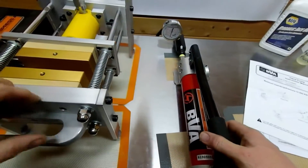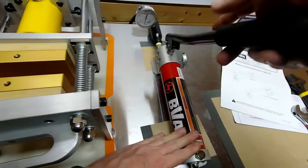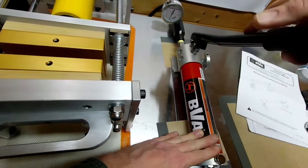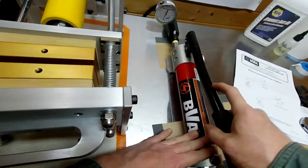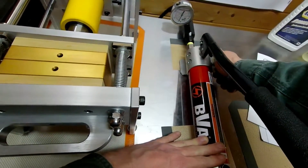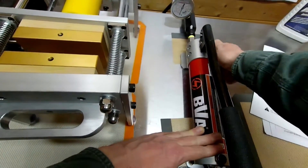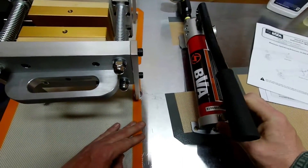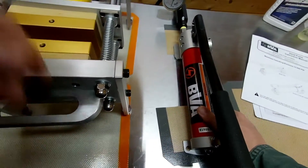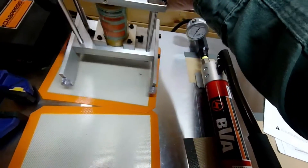We've got everything closed up. Let's get the plates in view here — you can see. I'm just going to pump it and you can see the plates are closing. I just got the regular flow couplers; I didn't get the high flow couplers — I don't think you need those for this particular application. I like to continue to bleed the air out with a new pump just to make sure nothing gets trapped. Everything's looking good on this side.